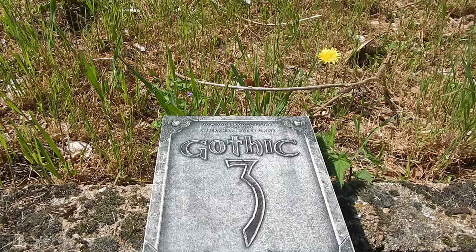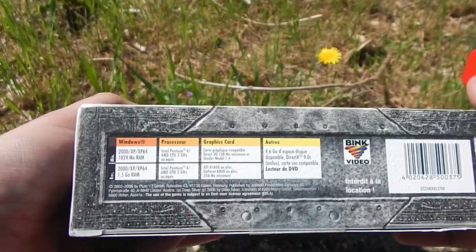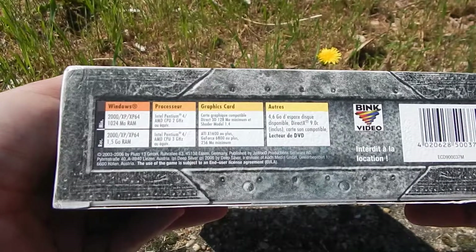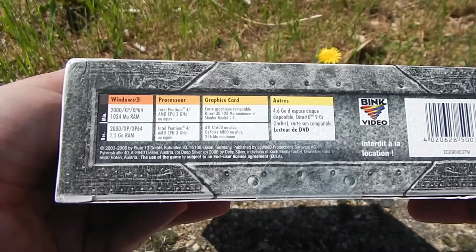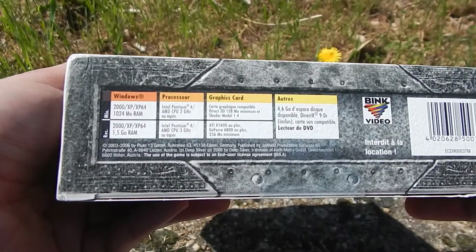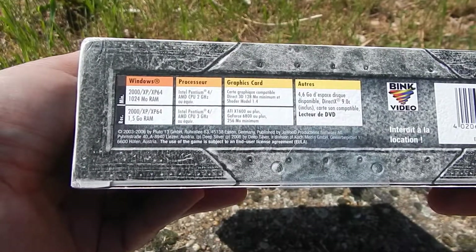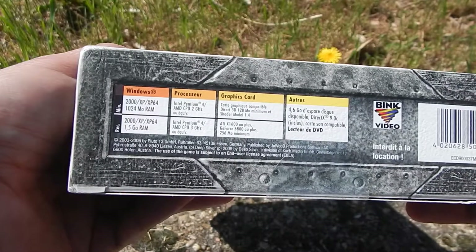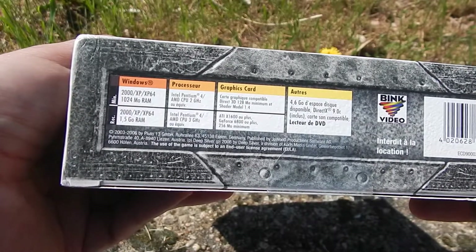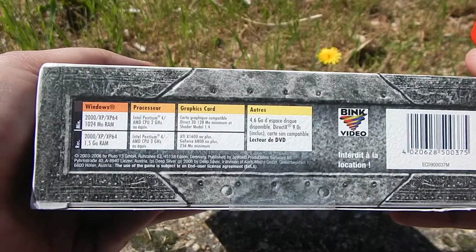Il faut que vous ayez normalement de mémoire un minimum... Au niveau vidéo, il faut que vous ayez une carte 3D de 128 Mo minimum. Donc une ATI X1600 ou plus, ou alors une Nvidia GeForce 6800 minimum avec 256 Mo de mémoire. Bien sûr, ça tourne sous Windows 2000, XP, XP64 avec 1 Go de RAM. 4,6 Go d'espace disque. DirectX 9, bien sûr.